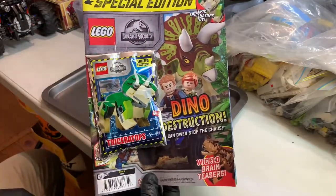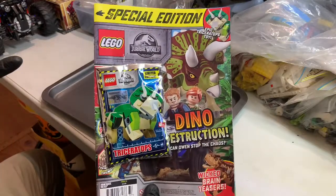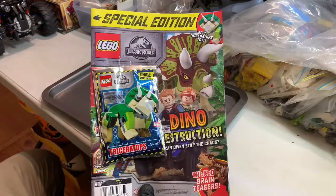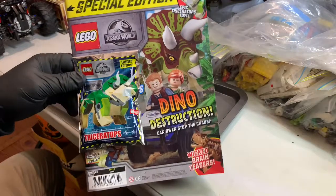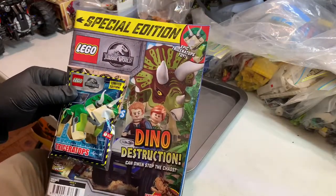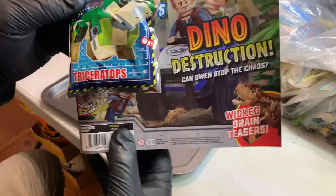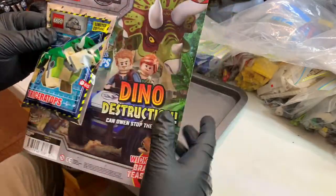We're doing a magazine — it's also Magazine Monday, which is also not necessarily done on a Monday. Anyway, you get my point. This is a magazine I picked up a while ago, probably several weeks ago. This is issue number 6 of the Jurassic World Lego magazine.